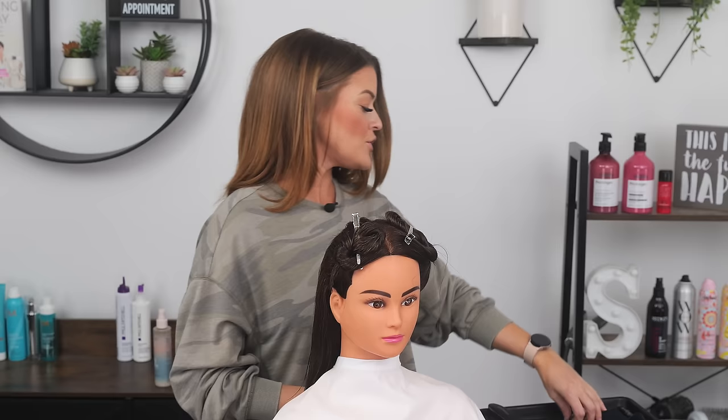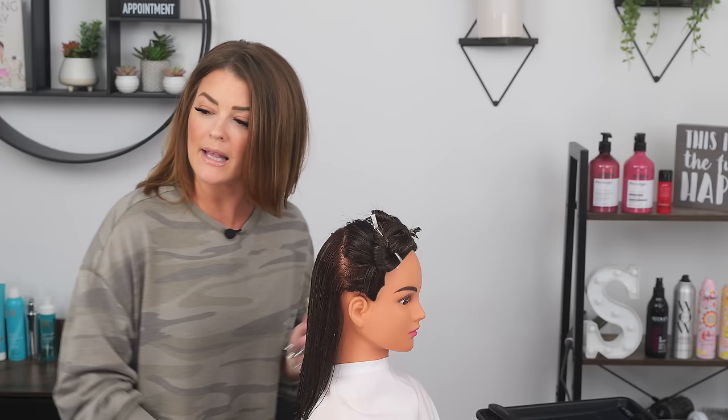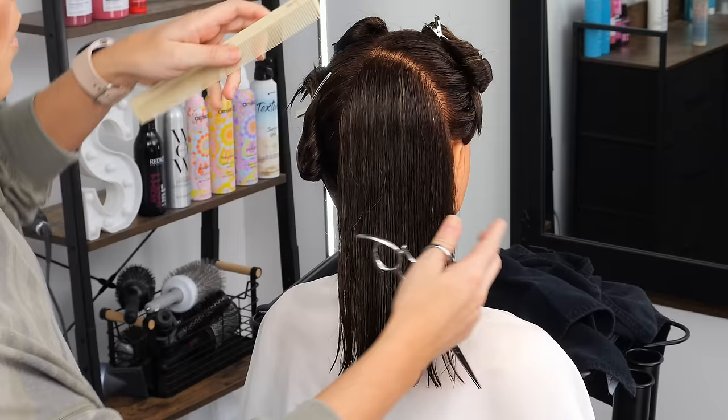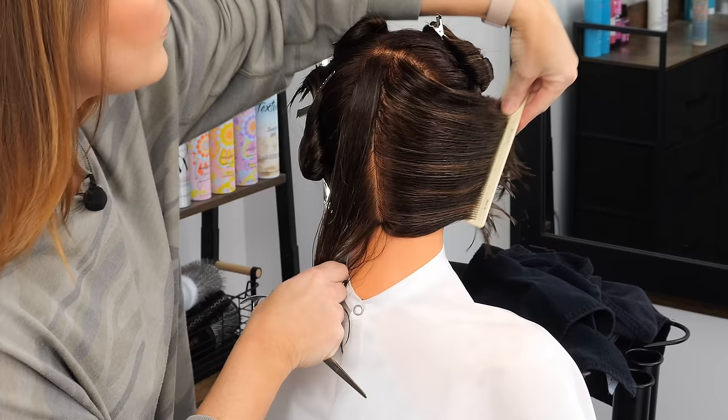I'm going to be cutting these like a round layer for the most part. My long layers I'll probably do more like a square — we'll see how I'm feeling at the time. I take about half an inch size sections, and when you are creating your layers you want to make sure that every section you take when you're getting your new hair is always similar in size to the section before.